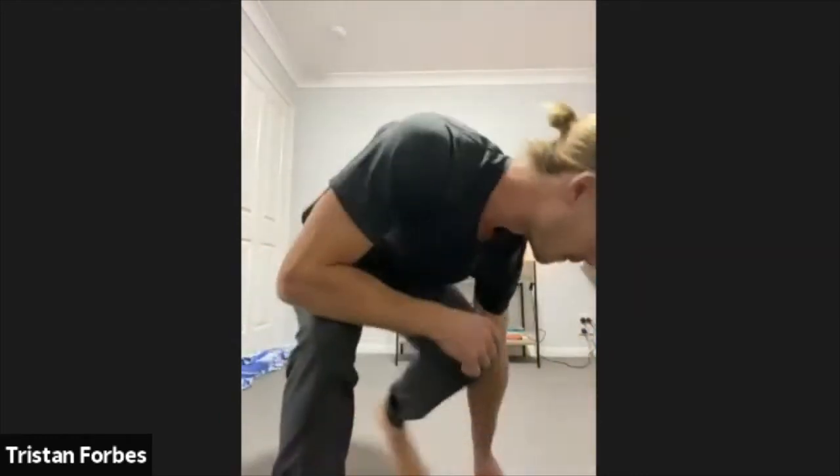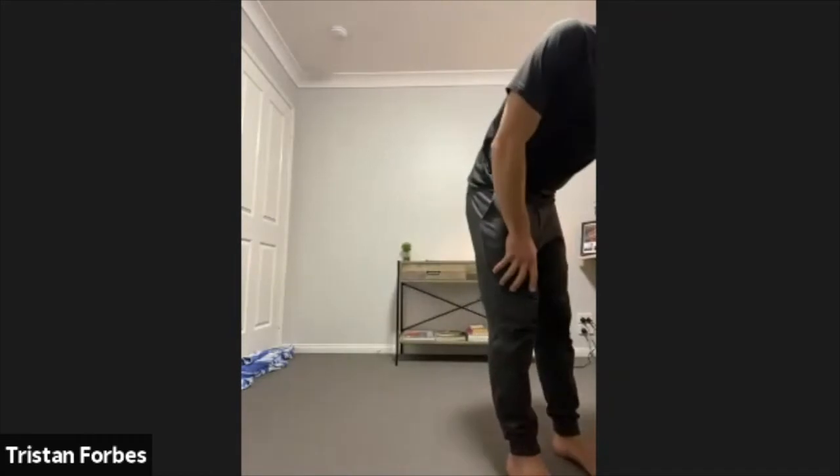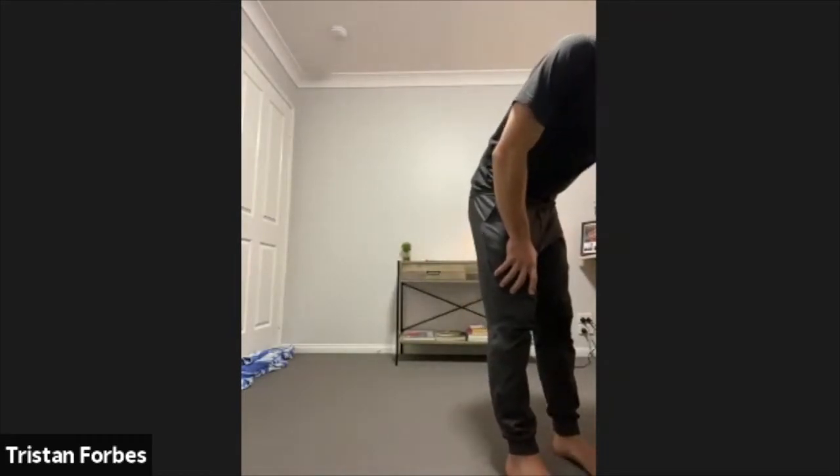All right guys, we'll get stuck into it. We'll start with just some easy cardio movements to get us moving, so let's jump up on the feet. We're just going to start by jogging on the spot, loosening up the shoulders a little bit. I'm going to get some music going for you guys while you're doing that.